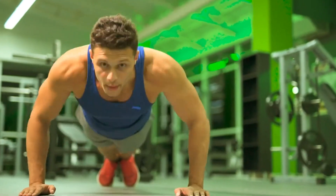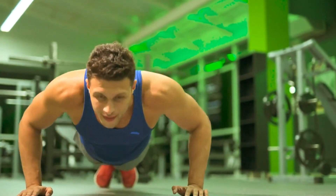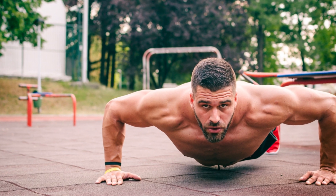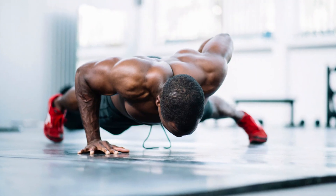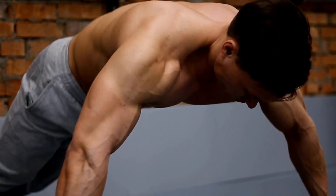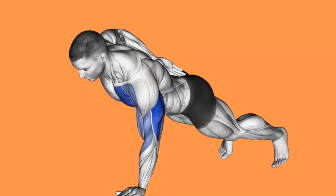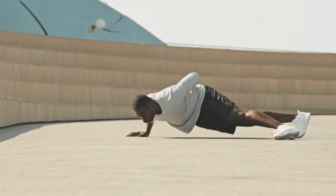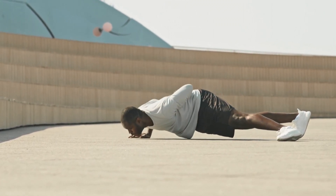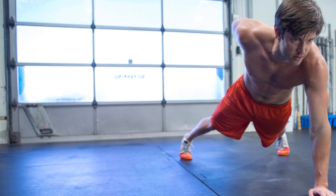You can build that foundation by doing 30 unbroken traditional push-ups, or a couple of challenging push-up variations. To do a single arm push-up, start in a push-up position with your shoulders stacked over your wrists and your feet slightly wider than hip-width apart. Maintain a straight body from head to feet, keeping tension throughout your body. Raise your right hand off the floor and bring it behind your back, then bend your left elbow to lower your body toward the floor. Press away from the floor to return to the starting position, and always do equal reps on both arms.